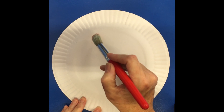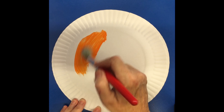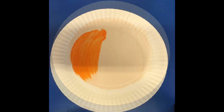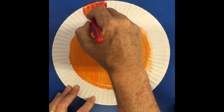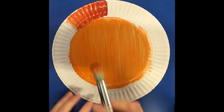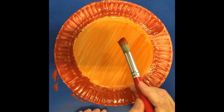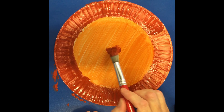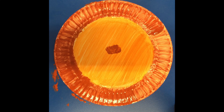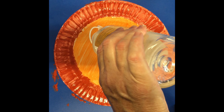Paint the lion's face. Paint the lion's mane. Paint the nose. Glue on the eyes — we have to wait for now.